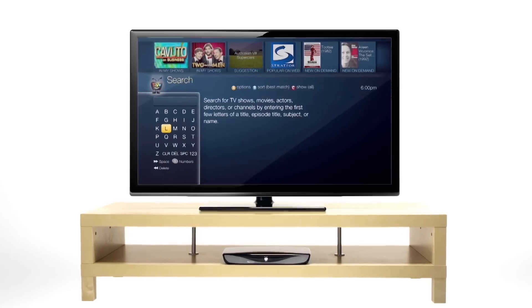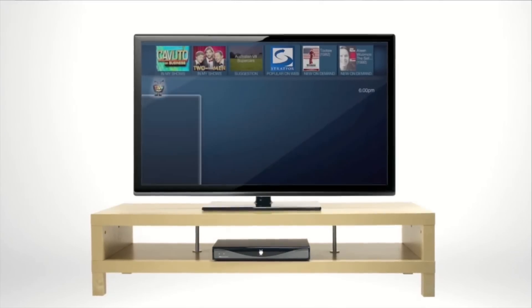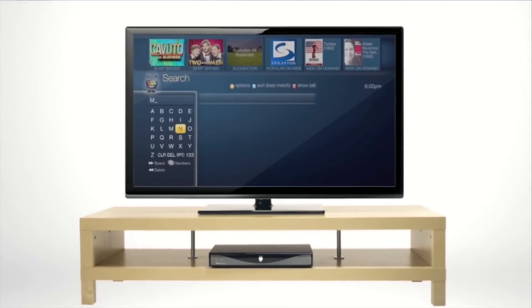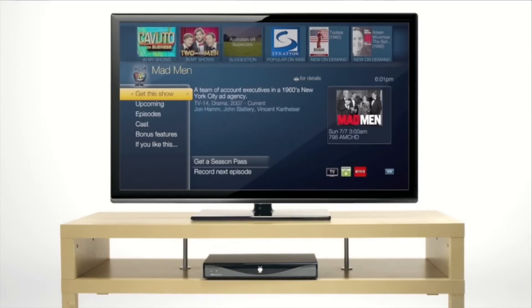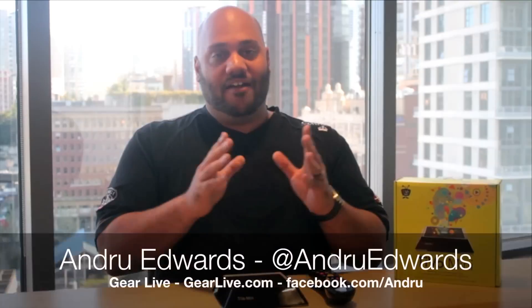But once you have it all set up, you'll be able to access your live TV, your TiVo DVR recordings, you can schedule new recordings, access your wish list, your season passes, and access streaming services like Netflix, Hulu Plus, YouTube, Xfinity On Demand, and a bunch of other streaming services. So that was your look at the TiVo Mini and how to get set up.